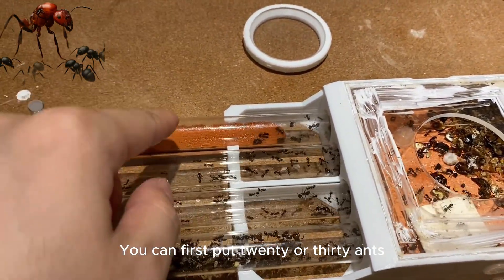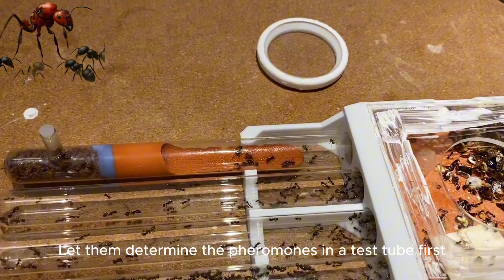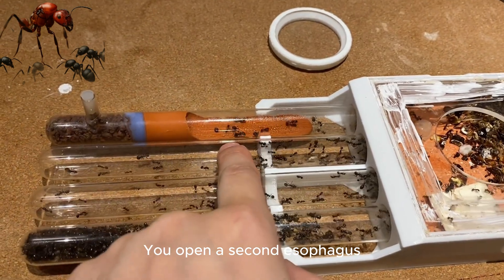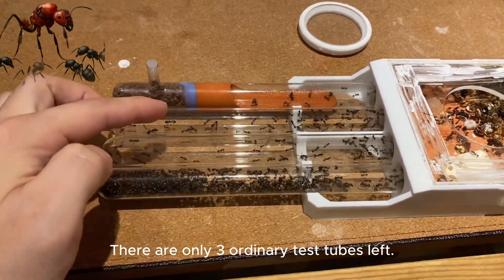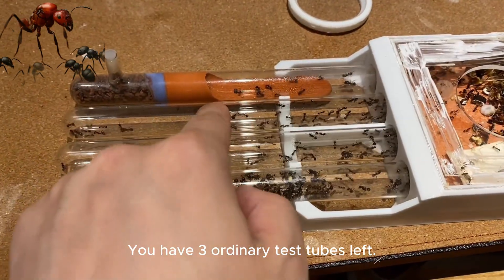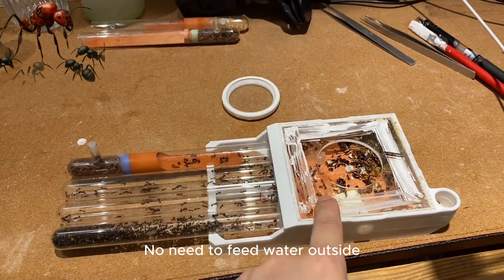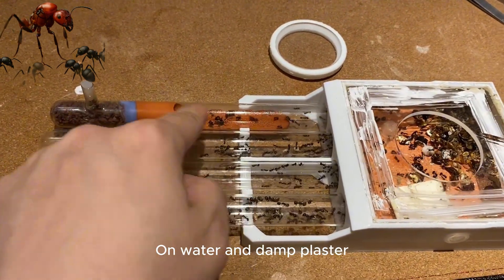There is another way: put the ants in the tube, plug it with cotton first, and attach the tube to the ant nest. When you have a full first chamber, you open a second chamber. If there are only three ordinary test tubes left and you want a better environment, you can add a layer of plaster — the comfort level is higher. No need to feed water outside; they condense moisture from the damp plaster.